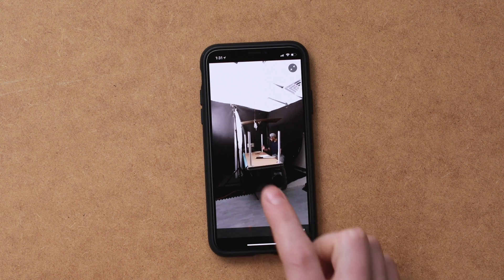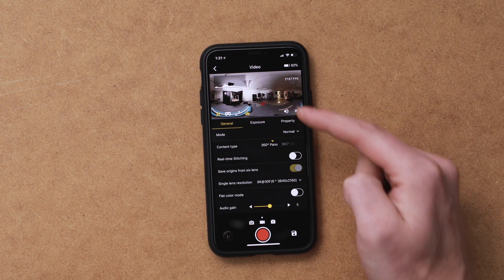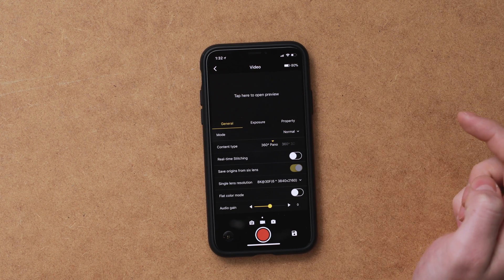Backing out of that, next to the button we just pushed is a graph icon, and that gives you a little histogram for exposure. You also have a mute button to turn audio off and on, as well as an X button to turn off all the preview together, and you can just tap it again if you want to load it up. If you're trying to save battery life on your phone, I would definitely recommend turning off the preview when you don't need it.